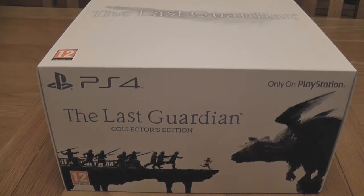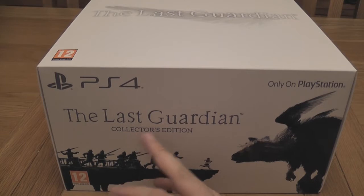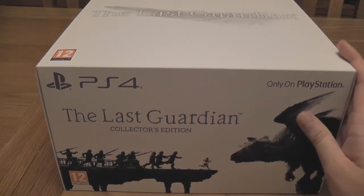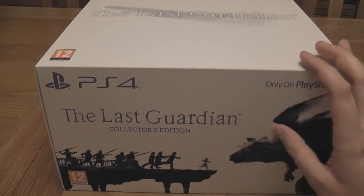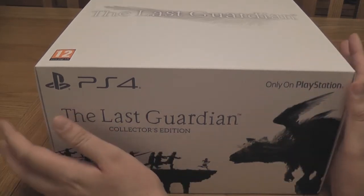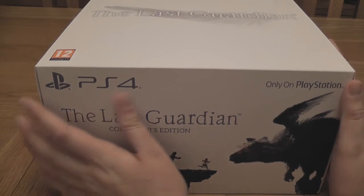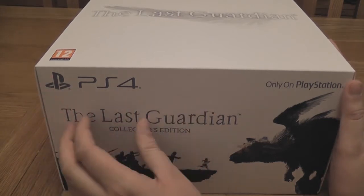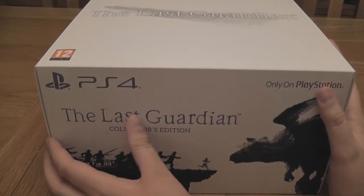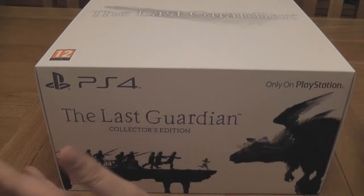Alright, hi everyone. So today we're going to take a look at The Last Guardian Collector's Edition. This is a game I've been wanting to play for a great many years now, and I actually got this on Christmas Day, but I have not had a chance to play it at all, mainly thanks to university examinations.